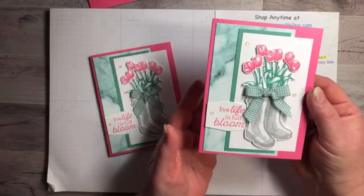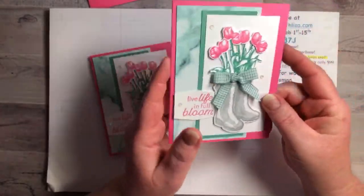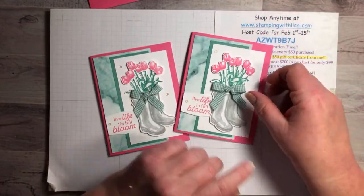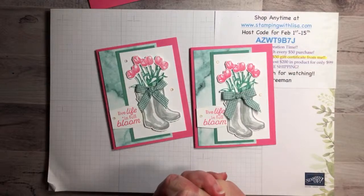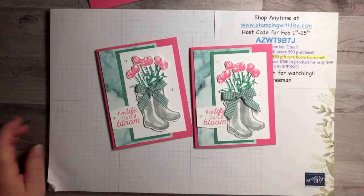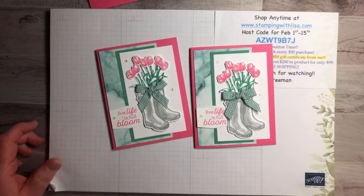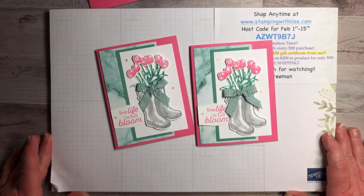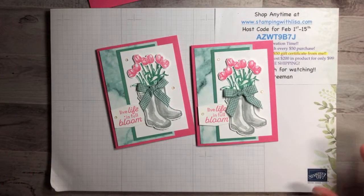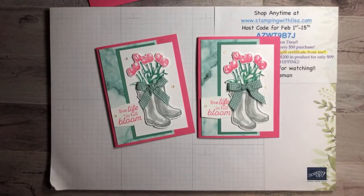Hey Paulette! We're making this card today featuring the Flowering Rain Boots from Stampin' Up — it is absolutely gorgeous. I don't know if you can see the shimmer and sparkle on here, but it's so pretty. Hey Monica, hey Jude, hey Cindy! I did this card in one of my classes a couple days ago and everybody loved it, so I thought I'd share it with you.